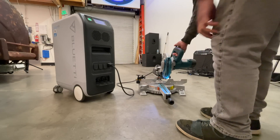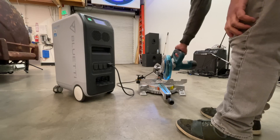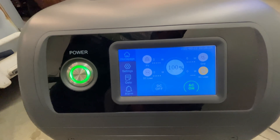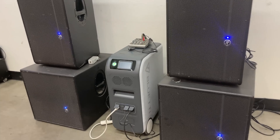Now it's time to test usability. Let's try a couple of tools around the shop and see if we can trip the breaker. First up, a 7-inch chop saw. Next, a 4,000-watt DJ sound system.